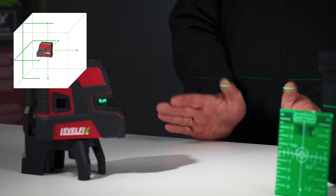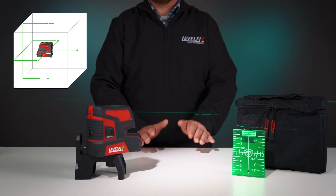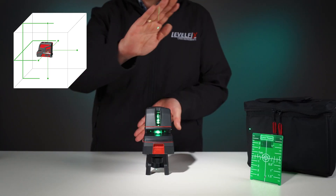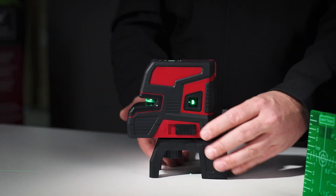The laser boasts an extra-long, high-power green line that extends both horizontally and vertically, in addition to 5 laser points distributed at 90-degree angles.